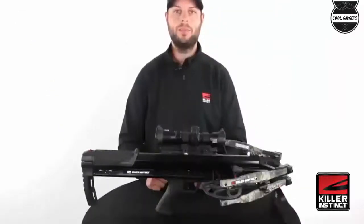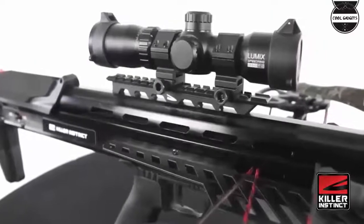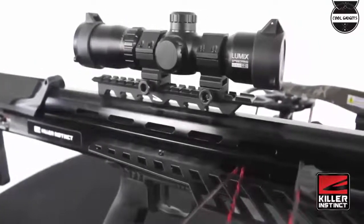Limited lifetime warranty included to cover standard non-wearable parts for the life of the crossbow to the original registered owner.